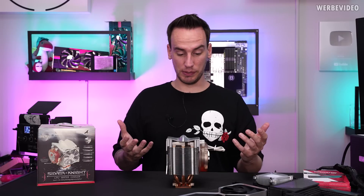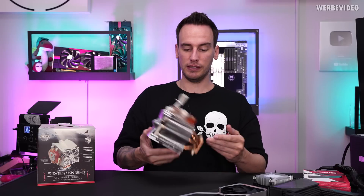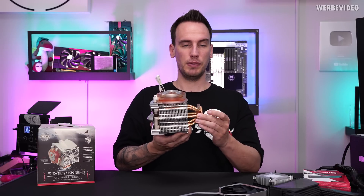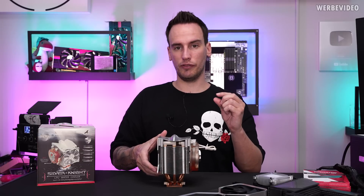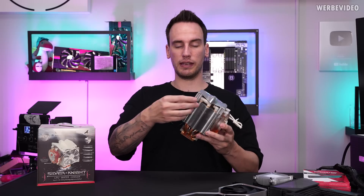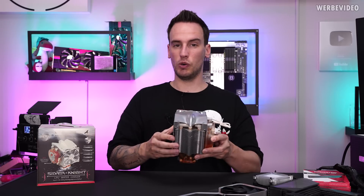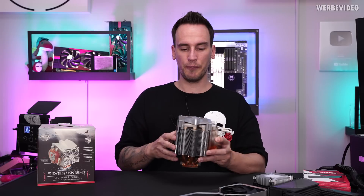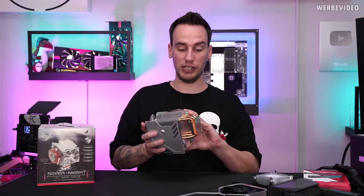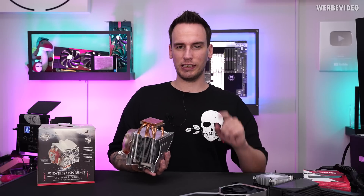Obviously, it's not possible to just take a heat pipe cooler and run water through the heat pipes. And even though this might look like that, those are actually pipes — because heat pipes just contain a tiny amount of fluid, and whenever it gets warm, it evaporates and then condenses back at the fins for dissipating the heat. So it's like a closed loop system. That's why we have actual copper pipes on here.